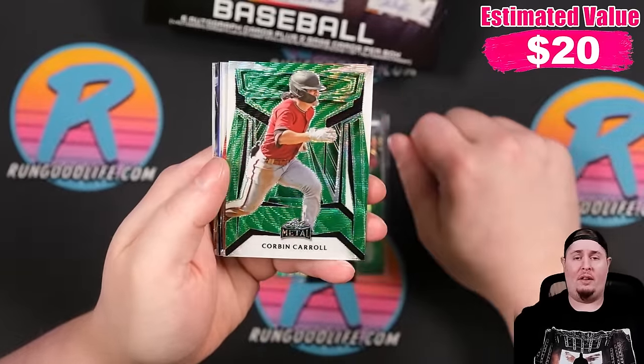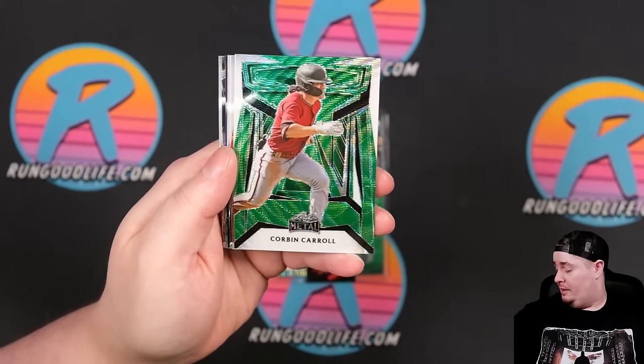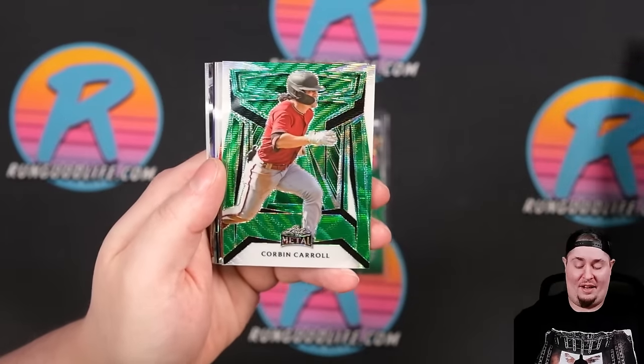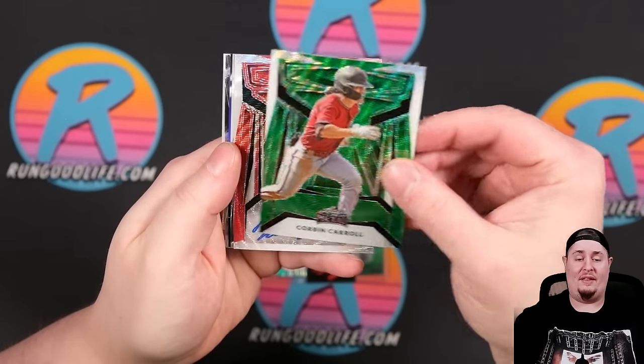That's like a green wave parallel. There are going to be a bunch of parallels and a bunch of different one-on-ones, which does kind of water down the one-on-ones. But it's Leaf — $140 for six autographs. Where are you getting that anywhere else?